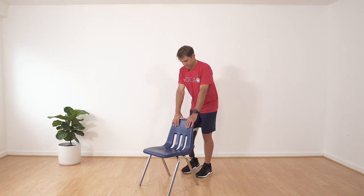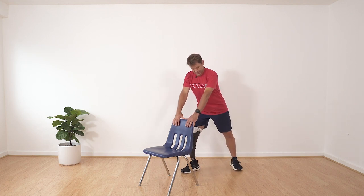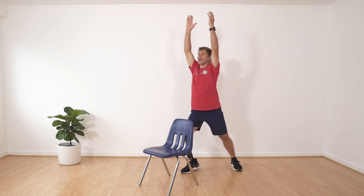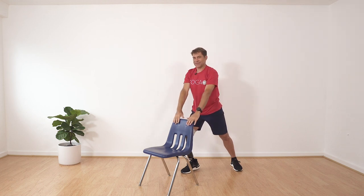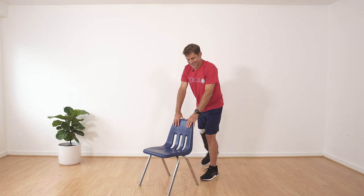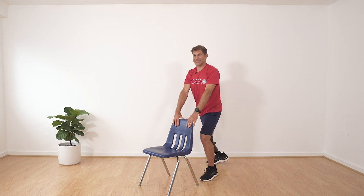Good, come with me to warrior one — both hands on your chair, feet apart, step back with one foot and turn your toes out. Good, now bend your front knee and arms up if you're safe and balanced. Two breaths here. Let's come out of the pose the way we went in — arms down, step forward. Good, we'll do the other side now. Step back, turn your foot out, lean into that front knee. When you're balanced and it's safe, arms up.